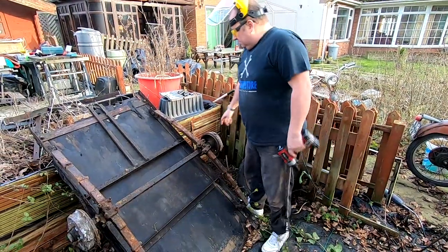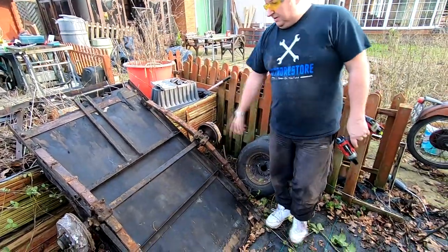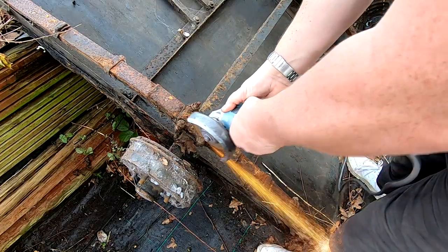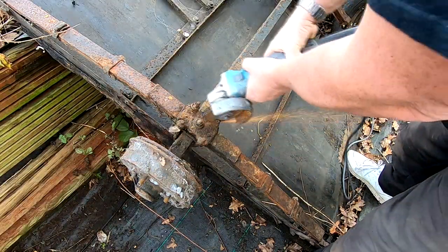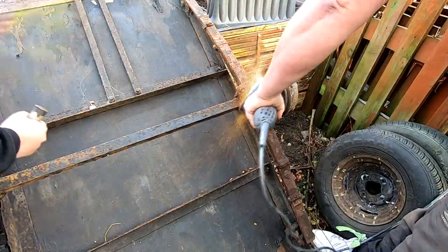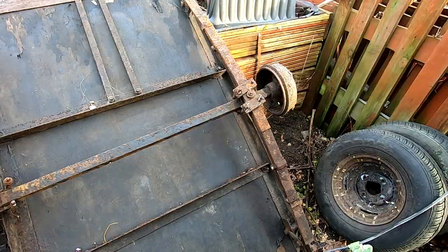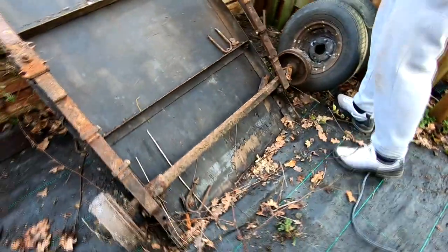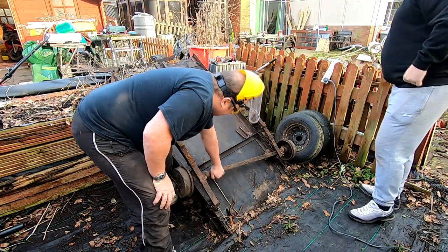All I'm going to try and do now is cut these shackle bolts off there. It's not worth trying to do anything with them - these are springs, obviously. We're going to throw it all away, it's all going to go down the tip. We're just going to make it manageable so we can put it in the back of a van and take it. We're just going to take it out of there. That's it - happy days at last. That's that off. Right, let's lift that out of there then. Should come out of there now.